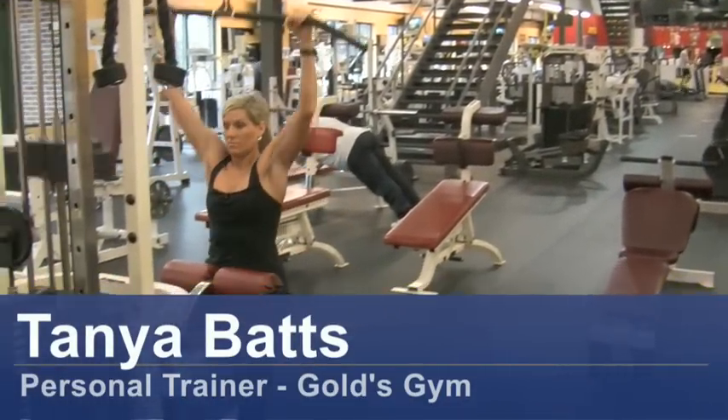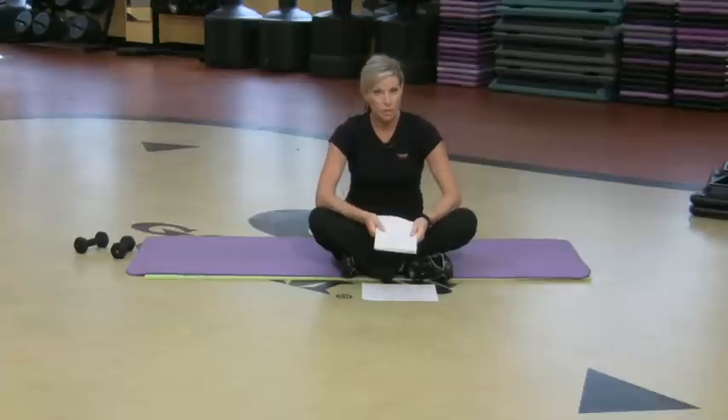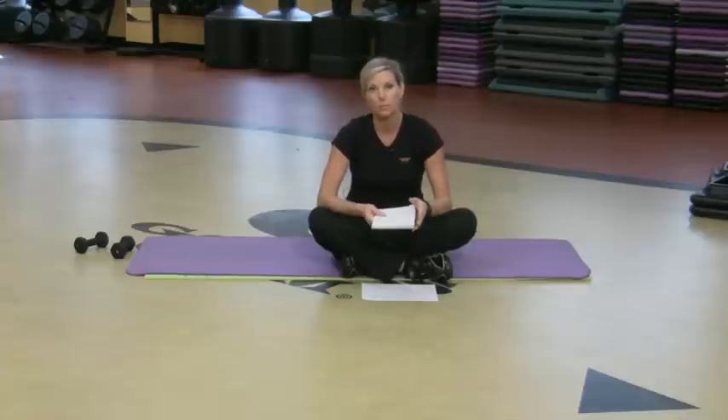Hi, my name is Tonya Batts and I'm a personal trainer at Gold's Gym. Here's how you can make your own fitness journal. It's really simple. The things you will need for this are a notebook and a workout log.